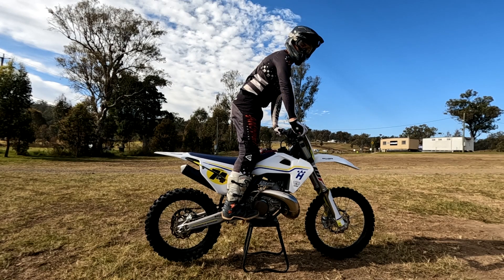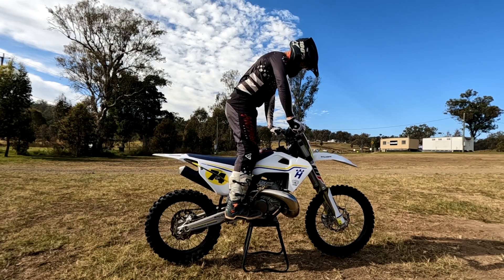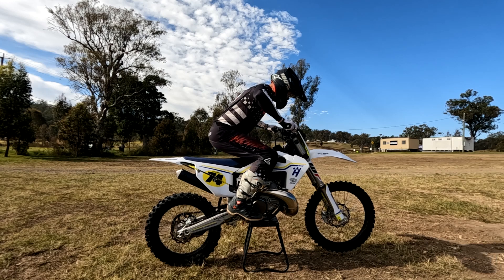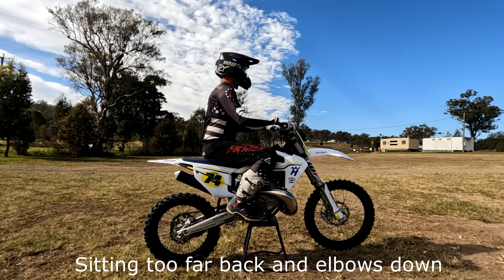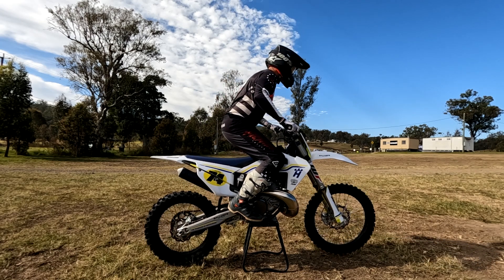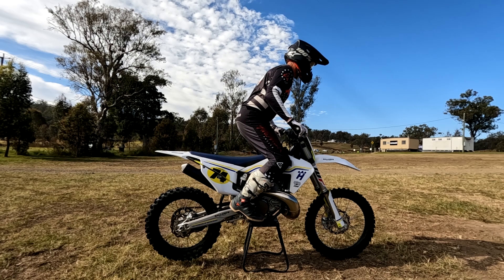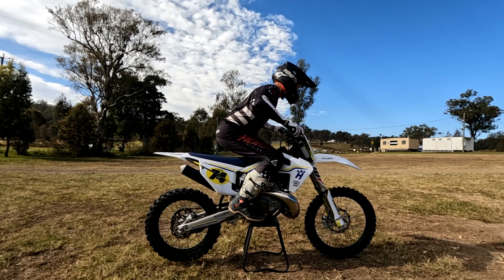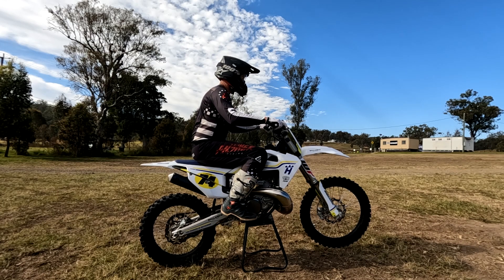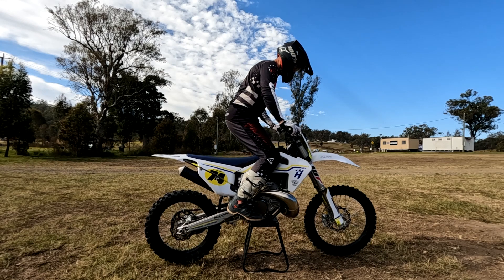Let's look at how we sit and stand on a motorcycle. What I find when I coach the majority of riders is they start off by sitting way too far back and standing too far forward. I'll demonstrate: a beginner or low-grade rider will sit back, drop their elbows, and their head is very upright. Then when they stand, everything moves forward — the head pitches forward, they're all crunched up at the front of the bike with no room to move.